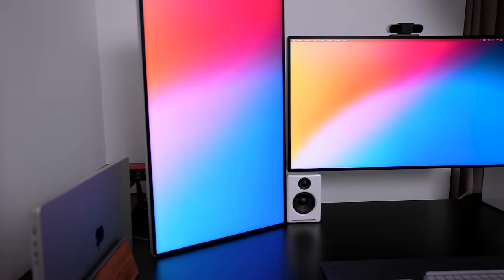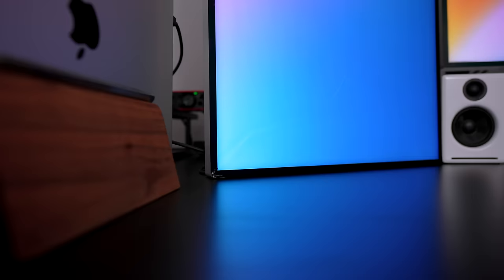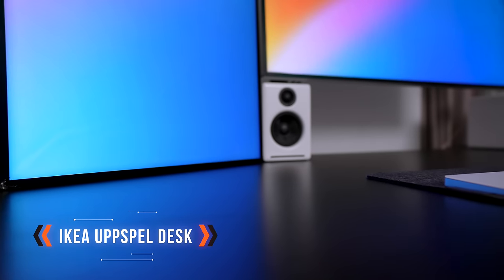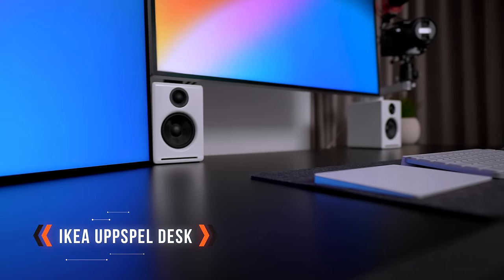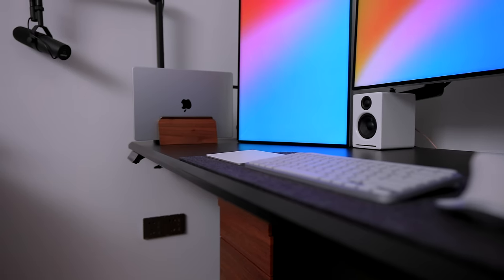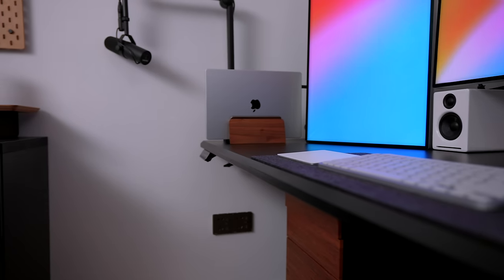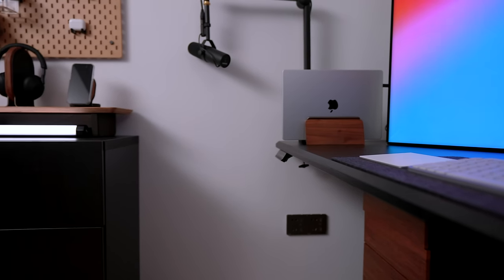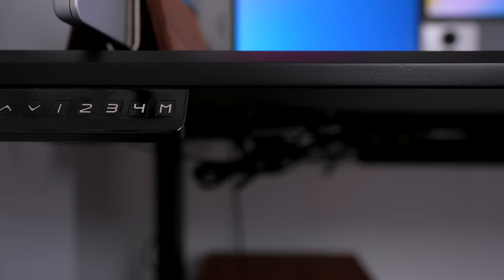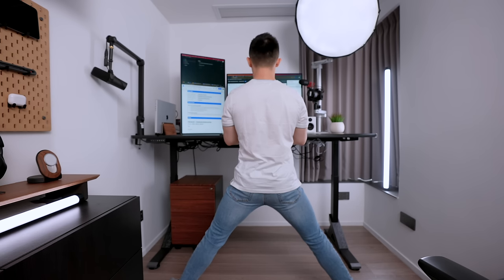Starting with the desk — this is the Upspell gaming desk from Ikea. I got the larger size, the 1.8 meter one, because I knew I was going to be putting a lot of stuff on here. It's a solid desk for the price, it doesn't wobble too much, which is a problem with some standing desks. The black matches the overall theme I have going on in the room. The only problem is that I usually can't raise the desk all the way up because of this softbox, so when I'm standing I'm usually in a rather compromised position.